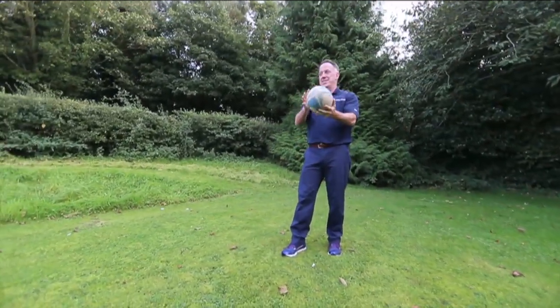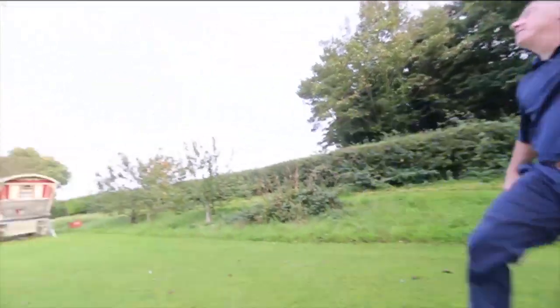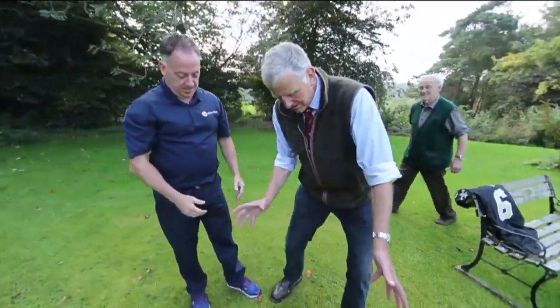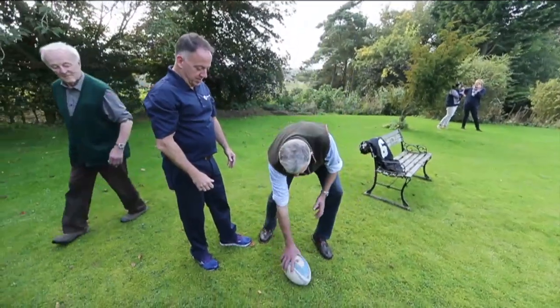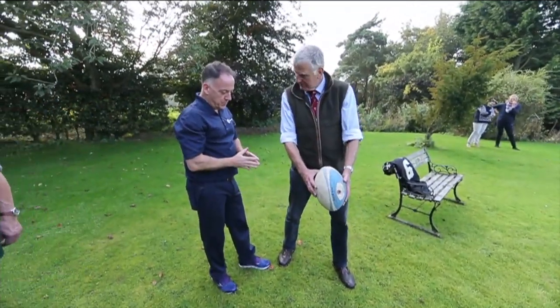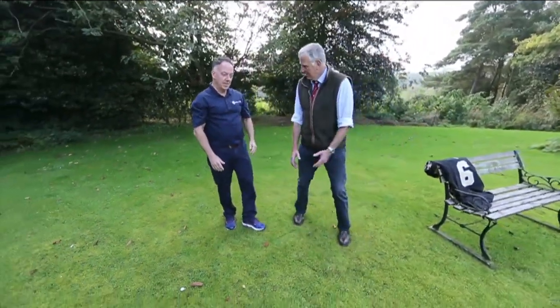Kick it to me, Tom. Here we go. So hold it like that — when it hits the ground, it will bounce back, but it's a bit flat at the moment. But it stays upright for you to kick it. So it's a... I think it's the blind leading the blind.